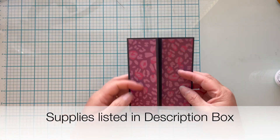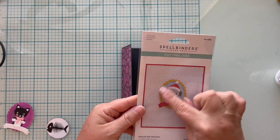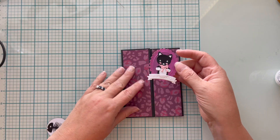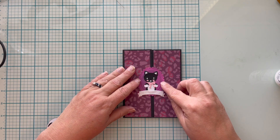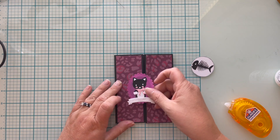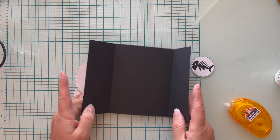Now to stretch my dies — I'm using Spellbinders' Special Pet Delivery, which was sold as a Christmas die-cutting set. But leave off the Santa hat and you have a year-round set. I made a cute little cat — it also makes a dog — and I mounted it on the oval frame that it comes with. I'm going to use my tape runner on the left side only, because I need the card to be able to open.